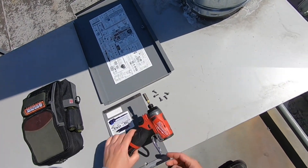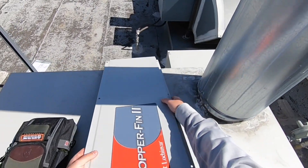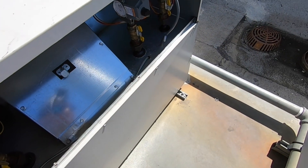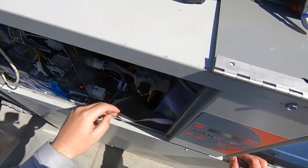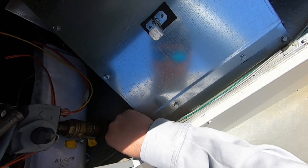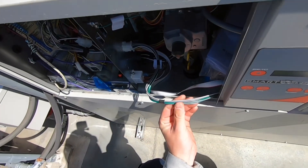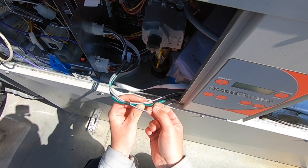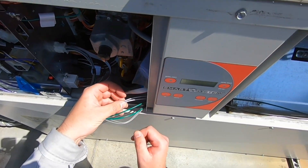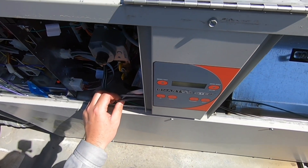That should do it, let's take this one off. So now - Stage A igniter. Solid gray - this one, this is Stage A. These two are going to Stage B. So let's go ahead and take an amp draw, reset it, and see what happens.